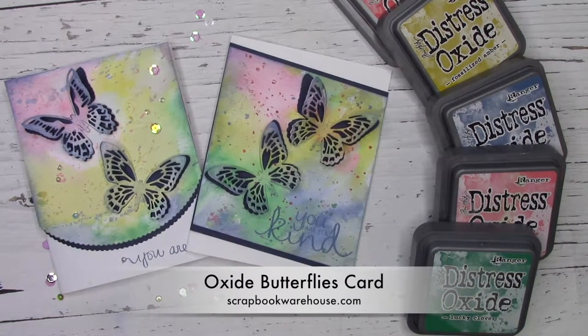Hi, this is Kit with Scrapbook Warehouse. Today we're going to use oxide distress inks to make a pretty butterfly card.